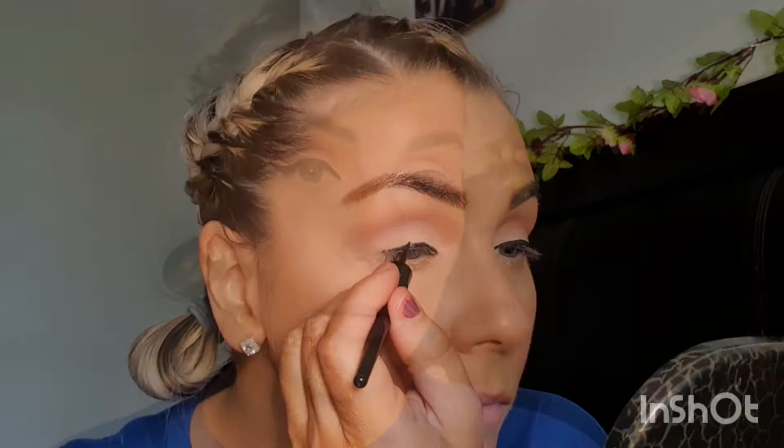So that's the liner on. What I'm doing now is just cleaning these eyelash curlers. I don't really wear lashes to be honest — I only wear them if I'm doing a makeup look or going out somewhere. Other than that I just curl, whack the mascara on, and away I go. So I'm going to curl my lashes.